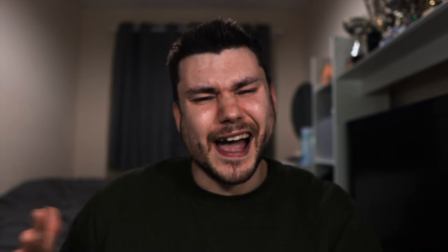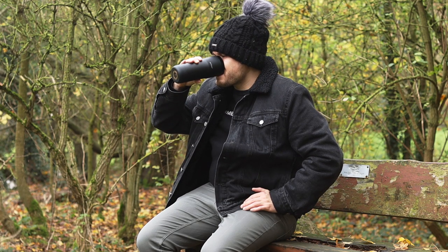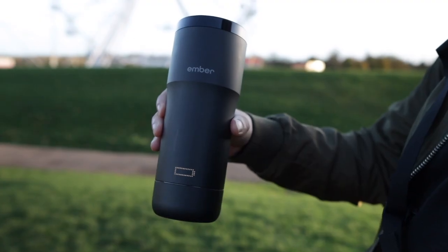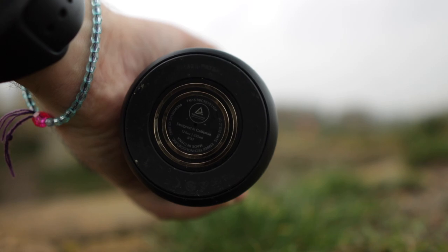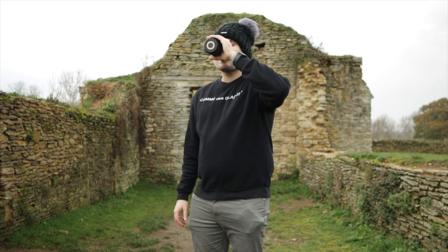Should you buy this Ember Mug? It depends on your own individual preference, but I have two answers. Yes — the technology inside is amazing, it works really well, and it almost feels like the Apple of Ember mugs, which is why it's so expensive. However, there is a newer version with an extra hour of battery life and a few other features, so I would recommend going for the newer version if you're going to buy one.